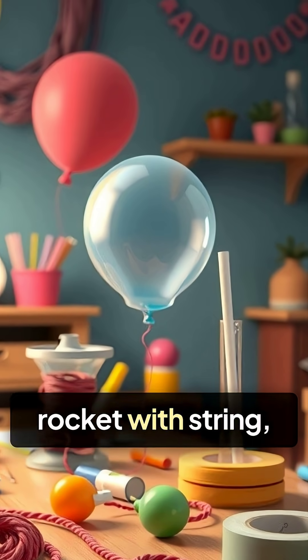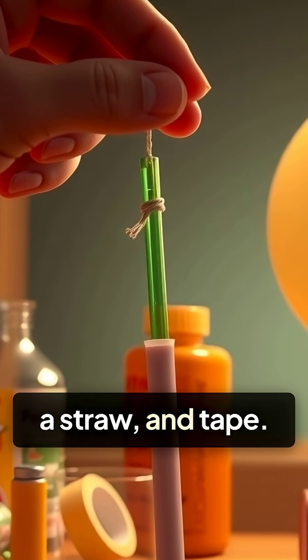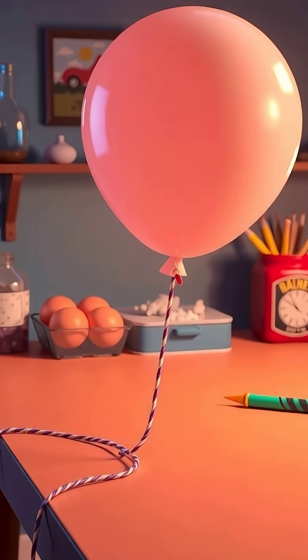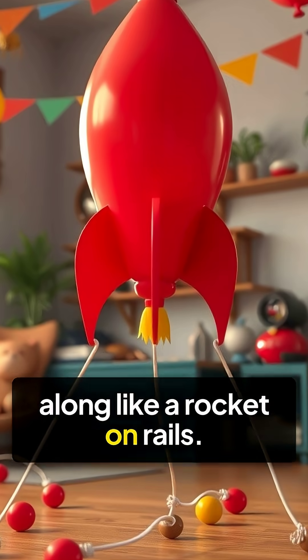You can build your own balloon rocket with string, a straw, and tape. Thread the string through the straw, attach your balloon, and watch it race along like a rocket on rails.